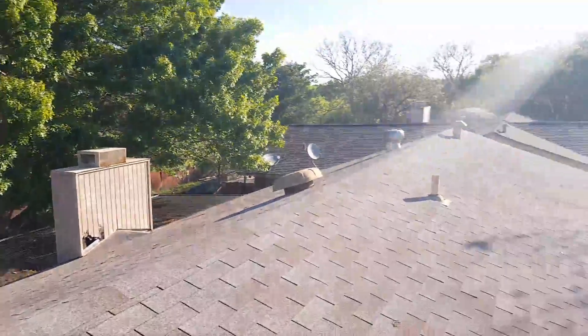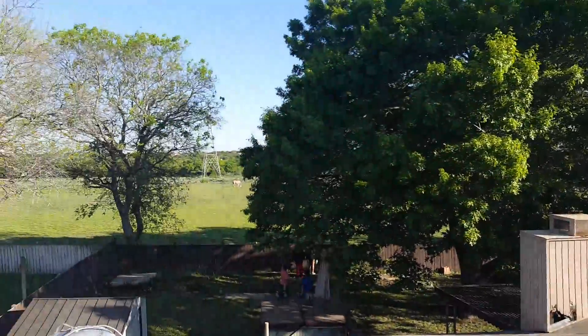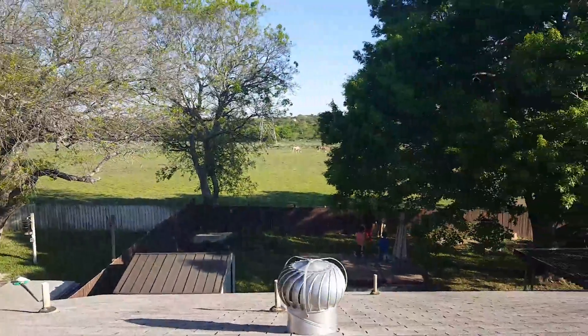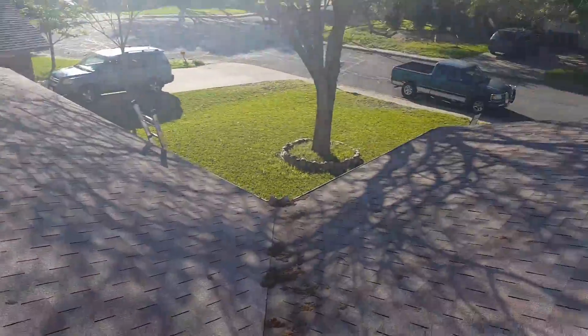We're up here on this roof on Briarwood. I just want to kind of give you a look around. We do have a nice view out the back of the property. We're up here on this roof.